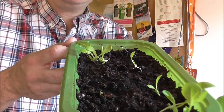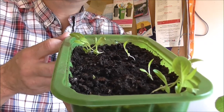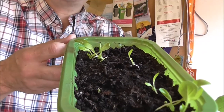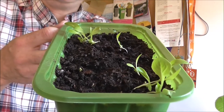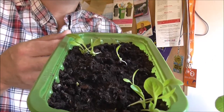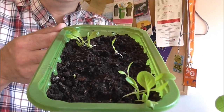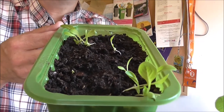And finally, a tray of little gem lettuce. I planted about 50 seeds into this tray and as you can see only six germinated - and they are pretty weedy at that. But they are going to be planted out on a proper plot and given a chance.